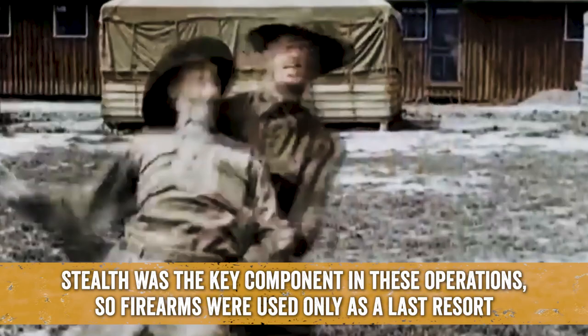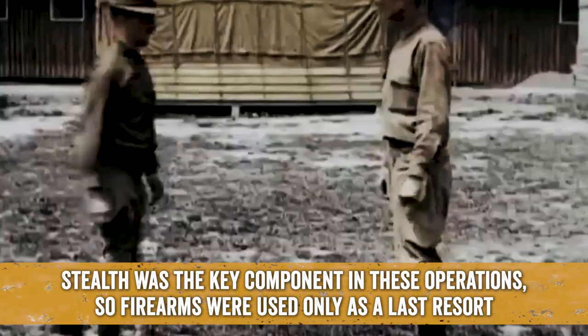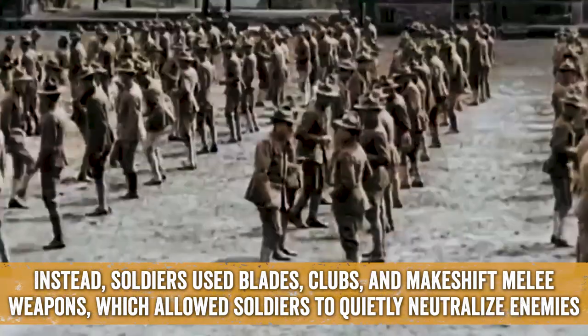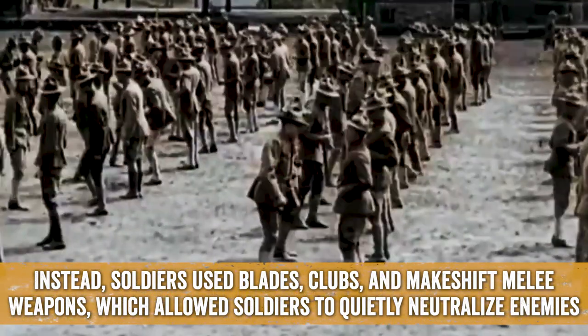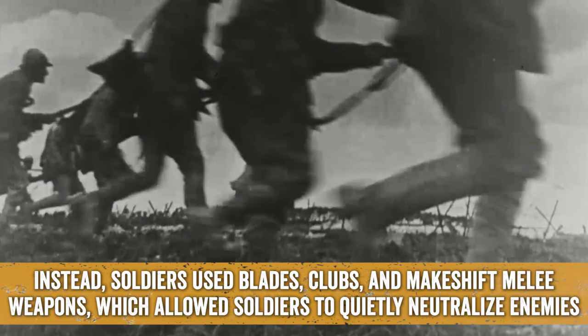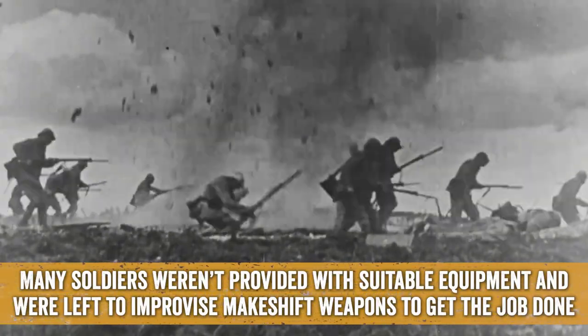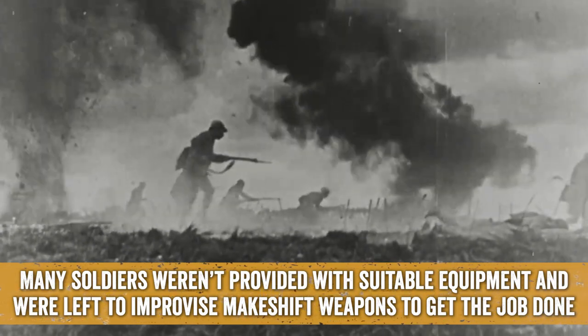Stealth was the key component in these operations, so firearms were only used as a last resort. Instead, soldiers used blades, clubs, and makeshift melee weapons, which allowed soldiers to quietly neutralize enemies. Many soldiers weren't provided with suitable equipment and were left to improvise makeshift weapons to get the job done.